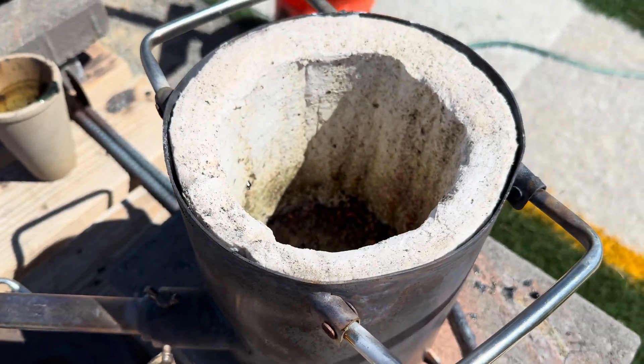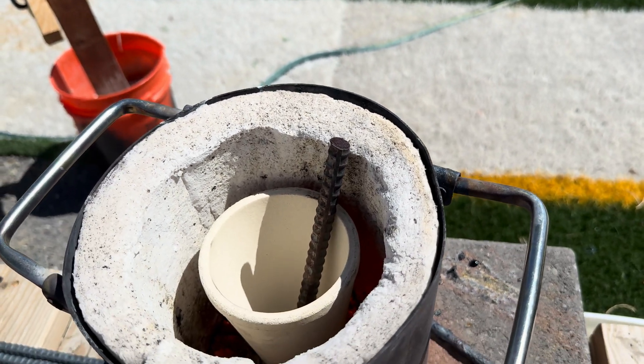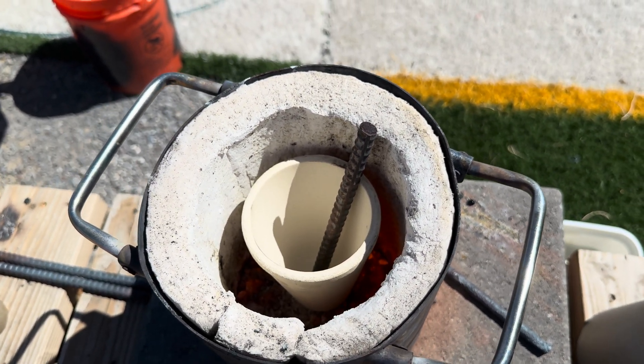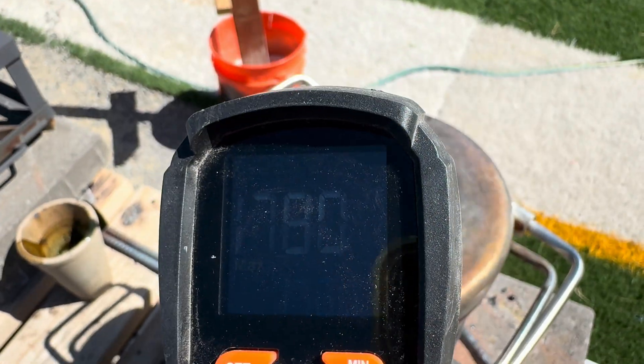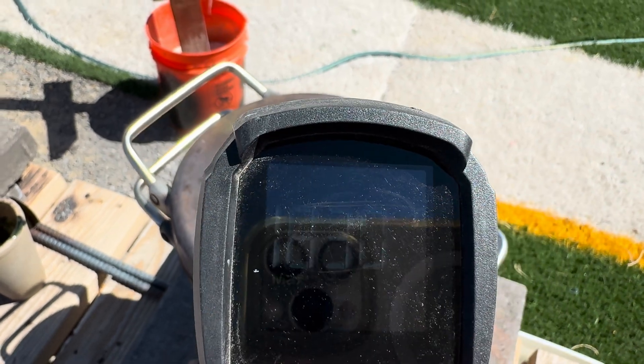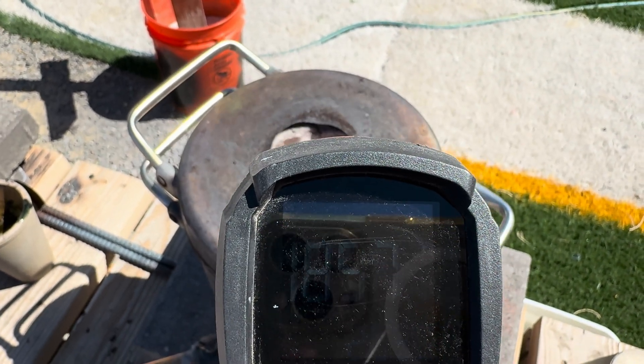We are now heating up our furnace. We have now added in our crucible and our stick of rebar as a collector metal. Our furnace and crucible is up to 1,500 degrees. Now it's time to add in our flux with high litharge with flour.